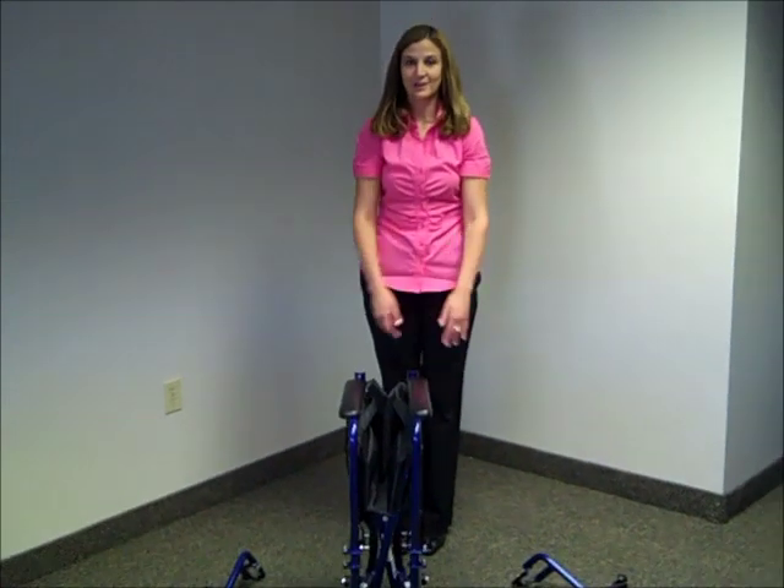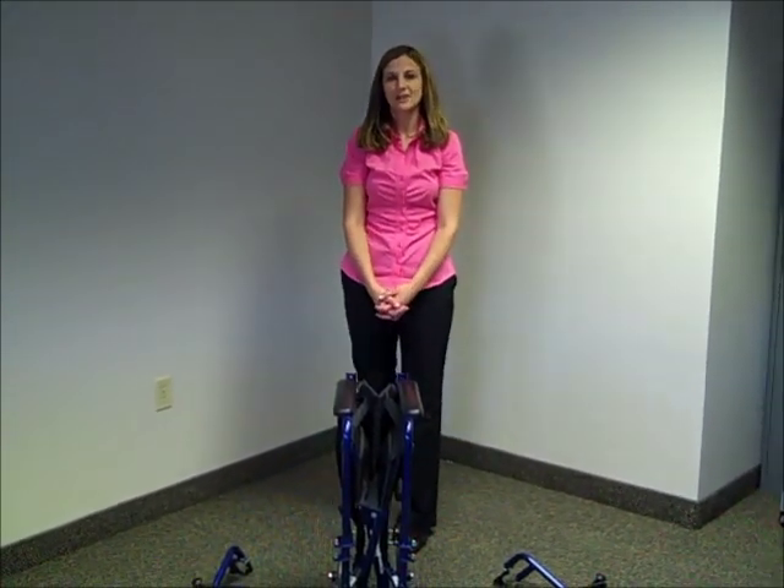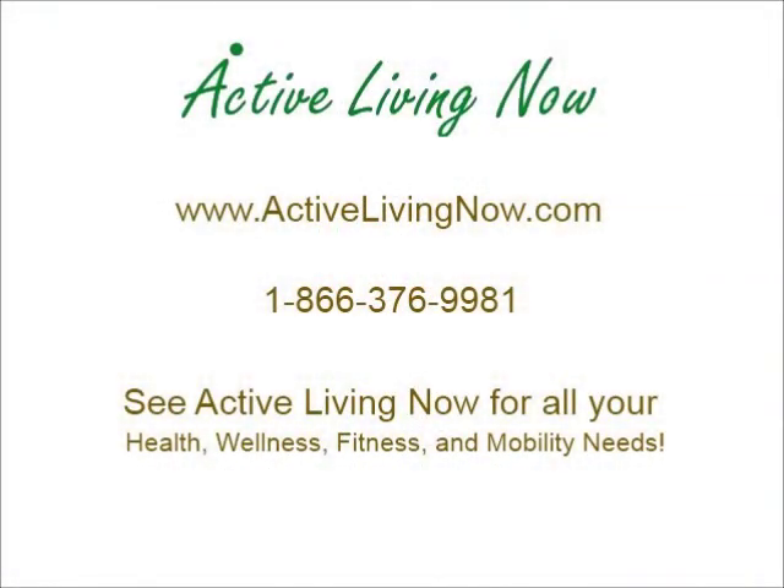Now your chair is ready to be transported. I'm Shannon with Active Living Now and remember to visit ActiveLivingNow.com for all your health, wellness, fitness, bathroom safety and mobility needs.